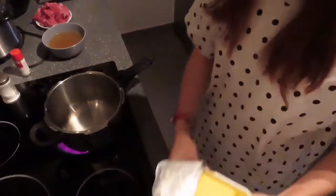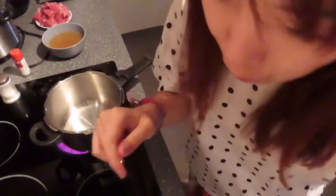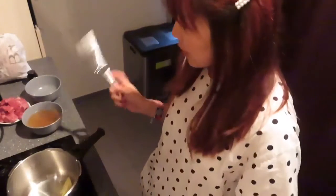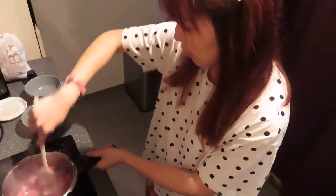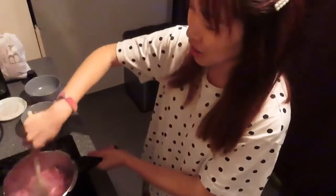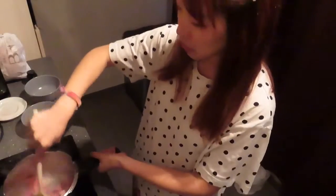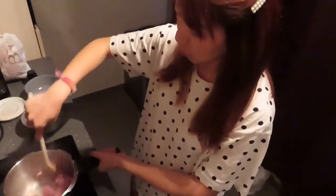Add some butter and oil — I'm adding both butter and oil. First let's cook the beef until it's no longer pink and wait until there's some meat juice inside, then I will stop cooking and put it in a bowl.